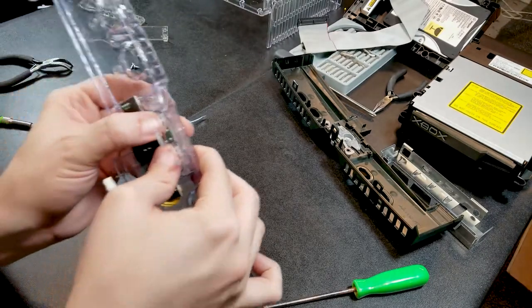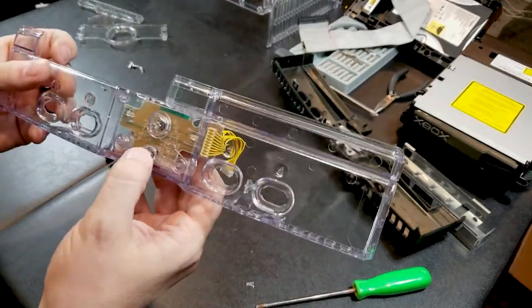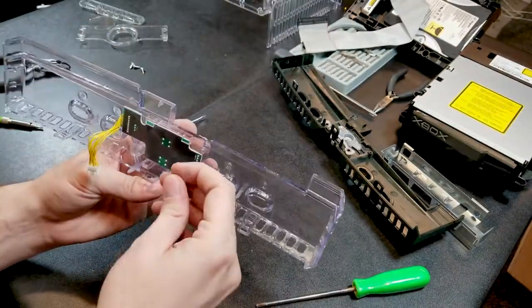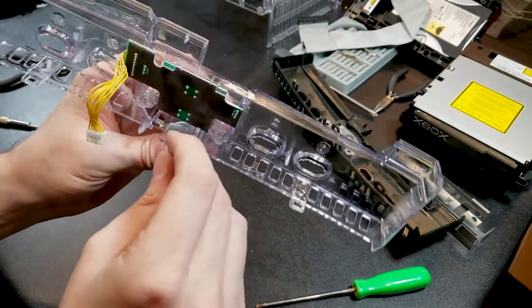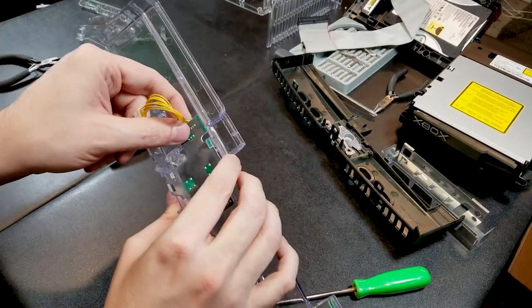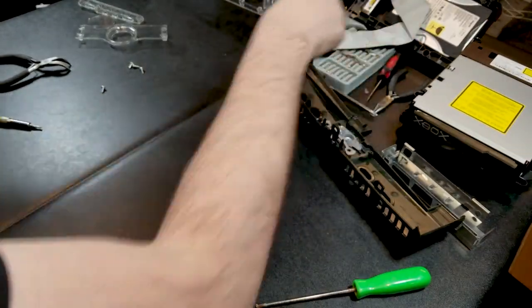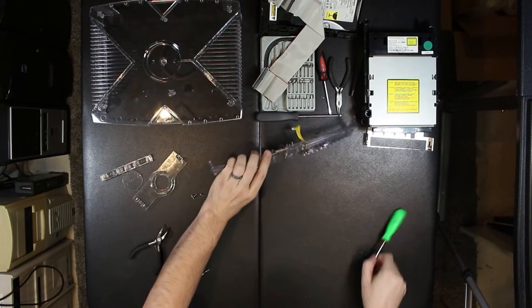I'm kind of worried — yep, there goes one of the snaps. Well, it works, but it's unfortunate that broke off. That's acrylic, so it's just one of the little legs that hold the bottom of the PCB in. I could glue it, but I don't think it's too imperative — it's pretty solid in there, so I'm just going to leave that. I'll keep the plastic part just in case I decide to glue it later. I'm definitely not going to be done with this Xbox anytime soon.